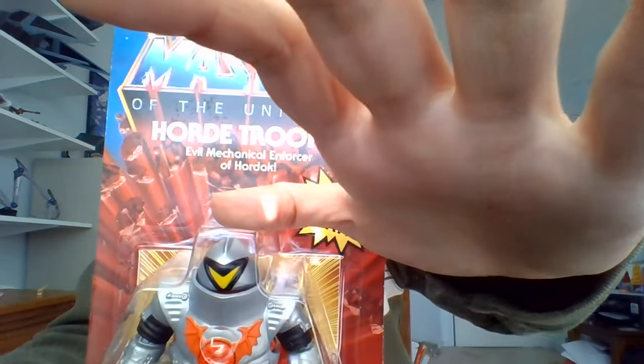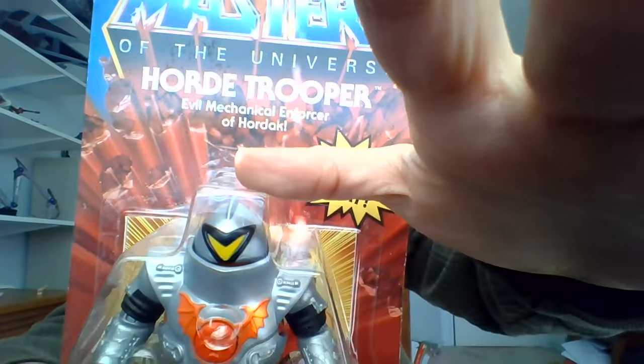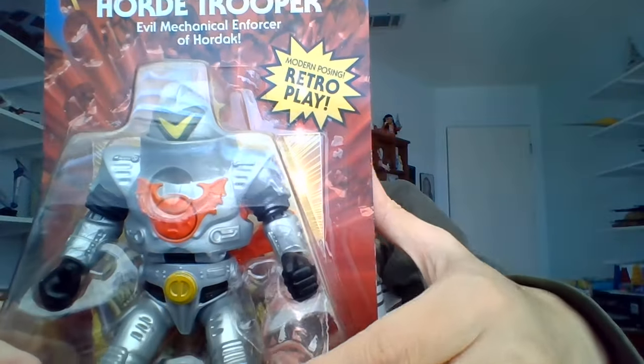Yo, I'm Bob, and I'm into Masters of the Universe. I'm going to be unboxing the Masters of the Universe Origins Horde Trooper.